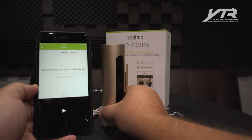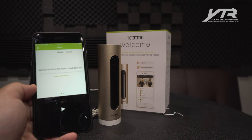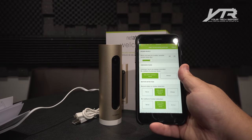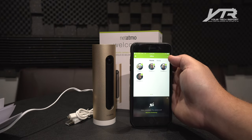Let's call it 'office camera' because this is where we're setting it up right now. It's done. Welcome has not seen anybody yet, so we're going to place this right here — kind of in view of the camera in the office — and let's see what happens.